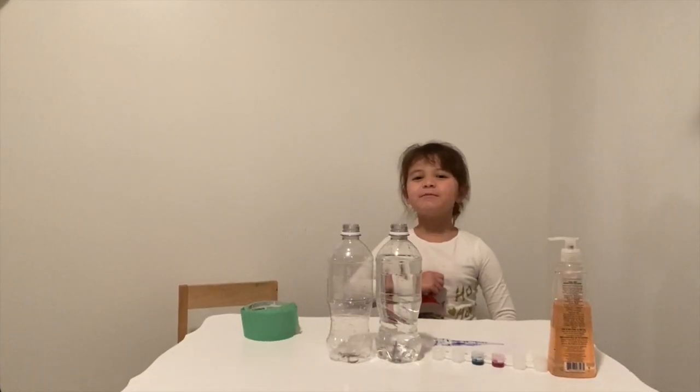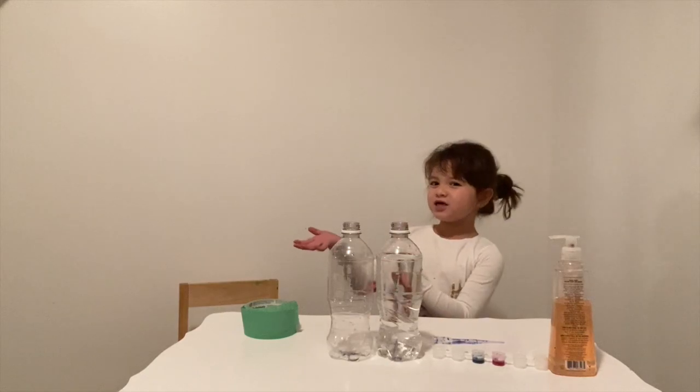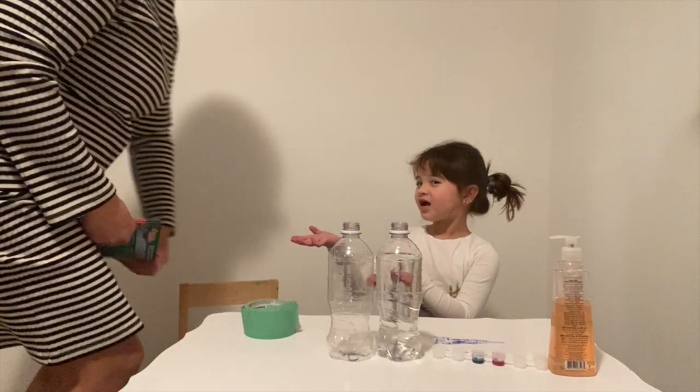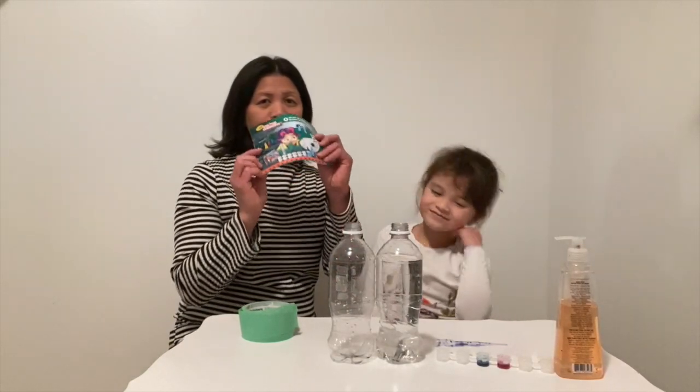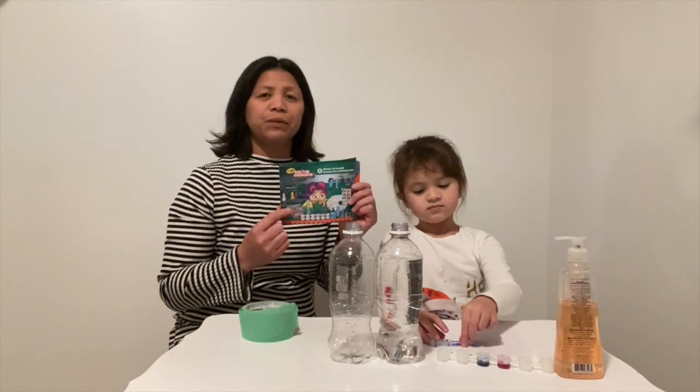Hi guys, it's me Eva and welcome to our channel. Today we are going to do a fun experiment with the help of mommy. That's right, Eva — we're doing an experiment from this book, a Color Chemistry Lab set by Crayola.